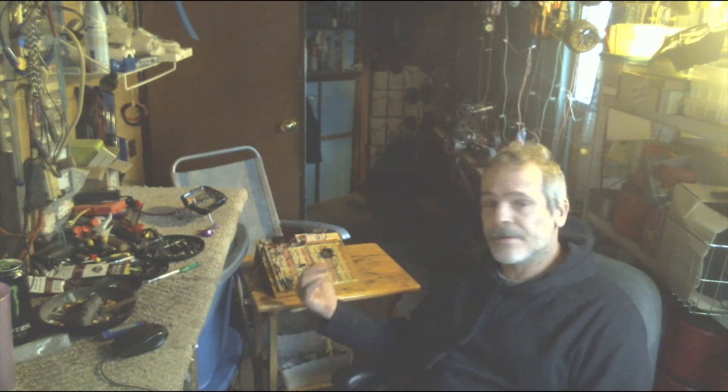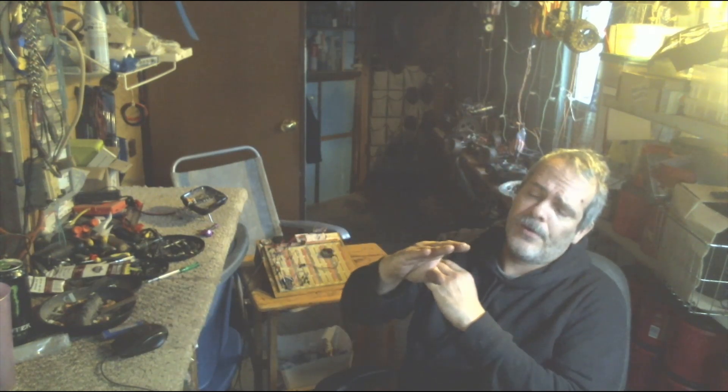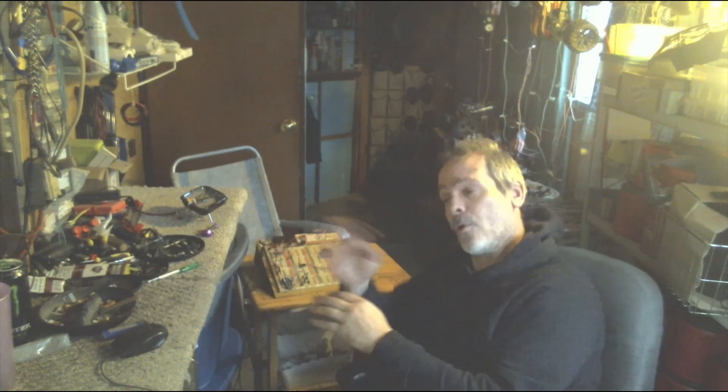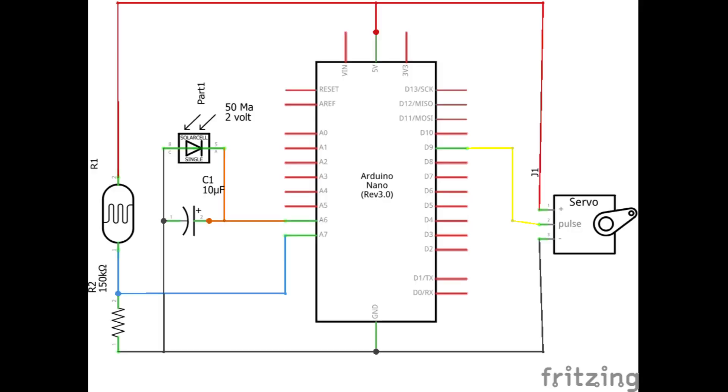Now that you've got the basic system set up to read the light value and get some voltage in, we're going to do something with it. When the light increases, a servo arm is going to move and turn a little paper dial from sun to moon — so if you put your hand over it, it goes to the moon; in bright light it comes up to the sun. On the breadboard view, it's attached to pin number 9, a standard servo pin, running off 5V board power with the yellow line for the pulse.